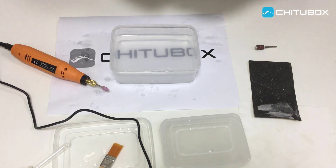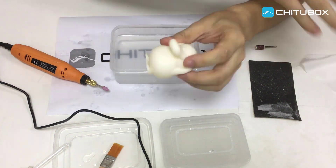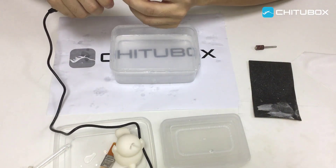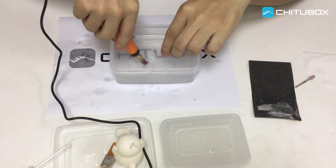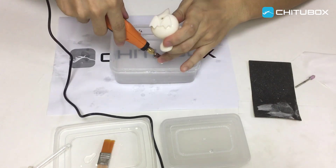Here we wipe dry the print. The support residues are mostly gone, but the print still needs to be polished as there are some sanding scratches left. We can use a polishing wheel to lightly polish the places with polishing scratches.